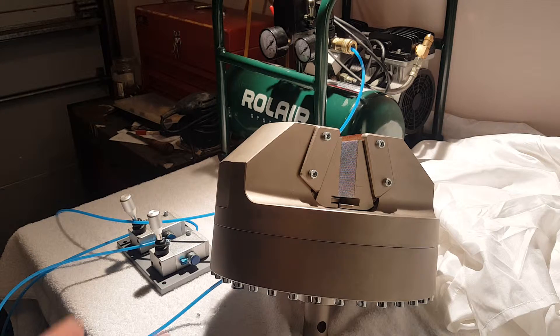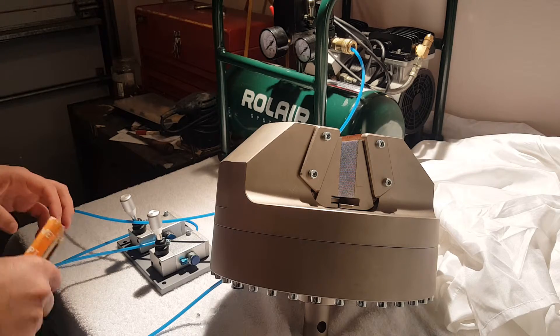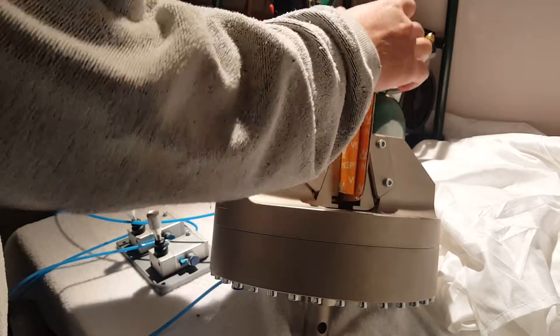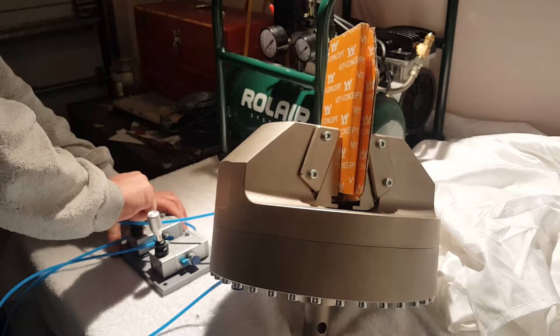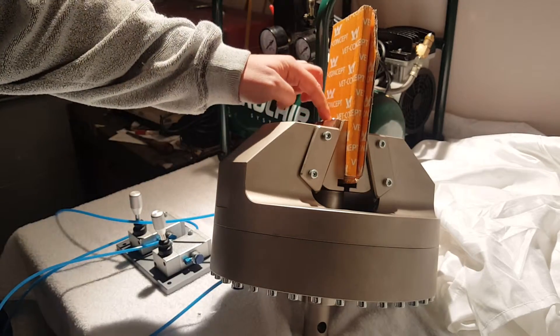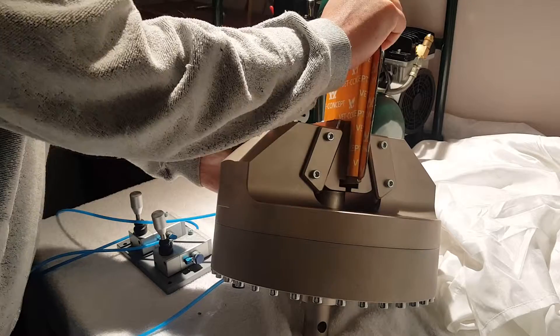So let's go ahead and demonstrate the grip. I have it wired up here — it's very simple to set up. We'll throw in a sample here. All I have to do is close the switch and you'll see the pneumatic jaws compress onto the sample. Now that's tight — that's locked and that's not going to go anywhere.